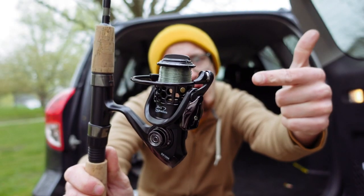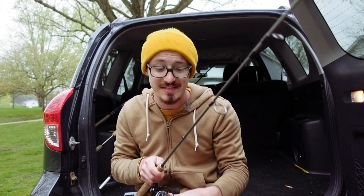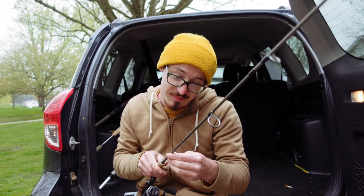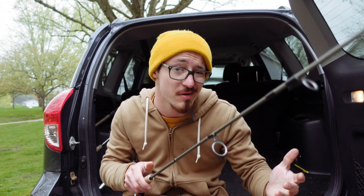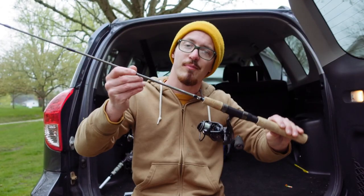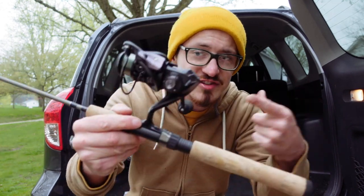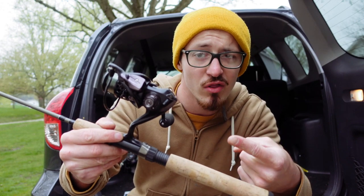Because this reel is of a smaller size, I went ahead and paired it up with a nice little ultralight setup. This is a Shakespeare Micro Series rod — you can pick them up at Walmart and they're fairly inexpensive. This little reel paired up with this ultralight rod makes a nice little combination. It feels really good in the hand, feels lightweight, and it's got some functionality to it. But enough jabbering about this reel — let's actually take it out on the water and try to catch some fish with it and see how it performs.